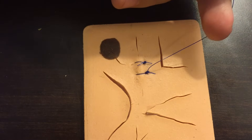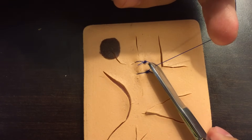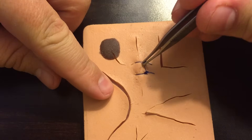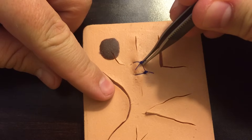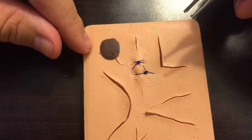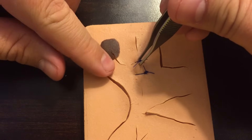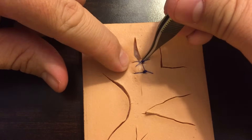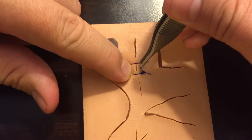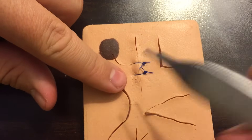One important point: when you're done suturing, all of your knots should be over on one side of the laceration rather than in the middle. If the knot sits right on the skin edges, it will prevent good healing right there. Make sure you're pulling the knot off to the side so the skin edges are not being pushed on by the knot.